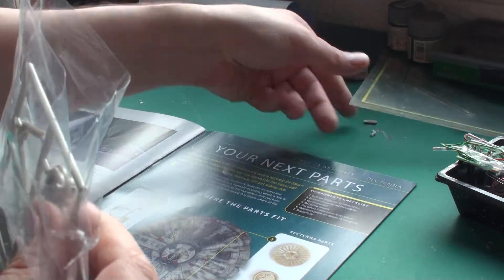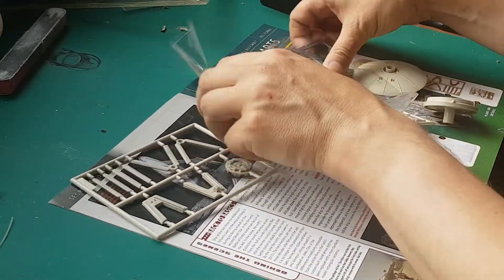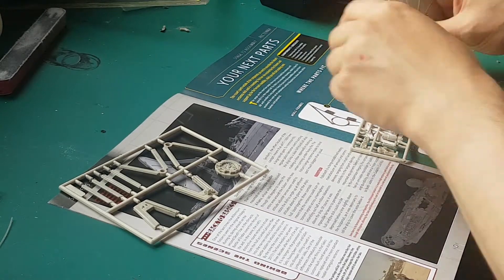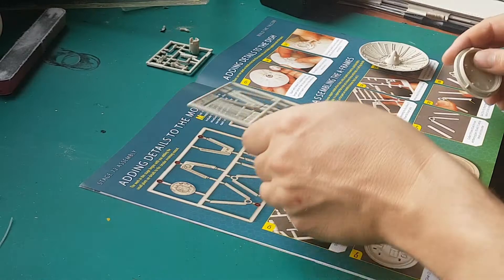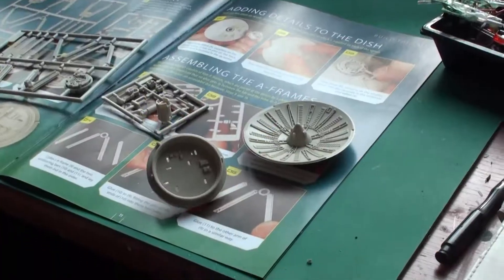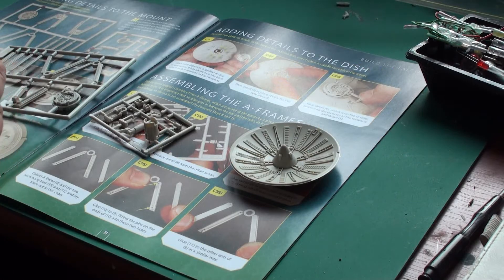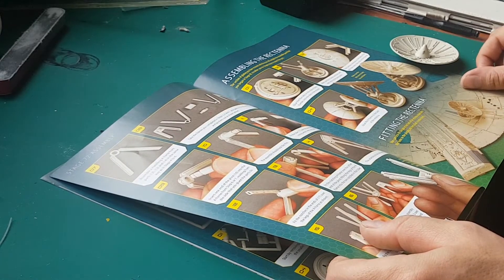One single issue this time, issue 72. We're going to assemble the Rectenna. These are the parts which we need to work with. These frames are for next week, so we'll put those aside. There are no screws in this issue. What we need to do is put all the little details onto this turntable piece.